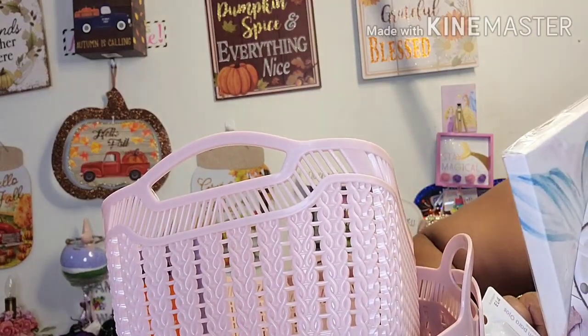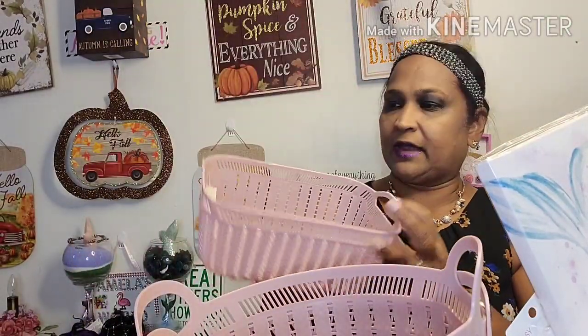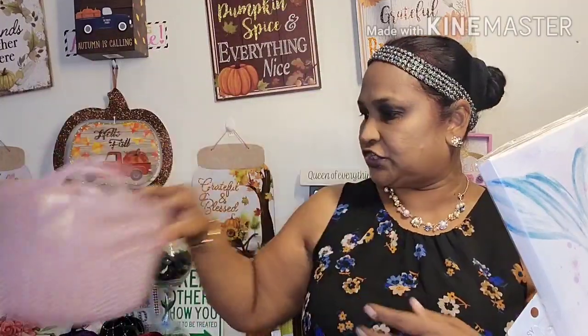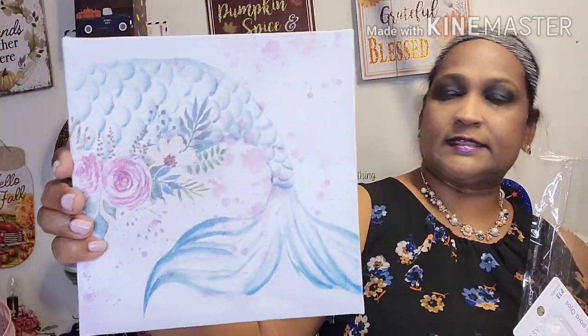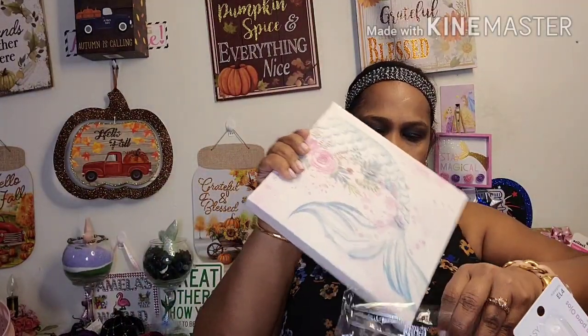I hauled the bigger ones yesterday. Today I got two of the smaller size and two of the bigger dusty rose bins — two of each. I also picked up this ribbon tail. I want to join the two tails together to make a design. It looks absolutely stunning.